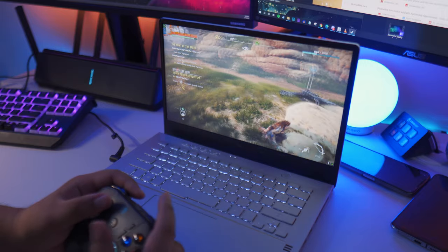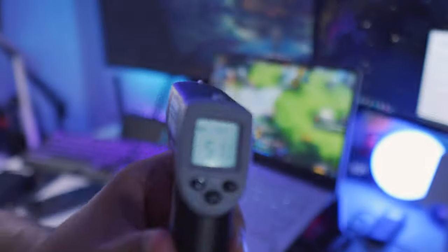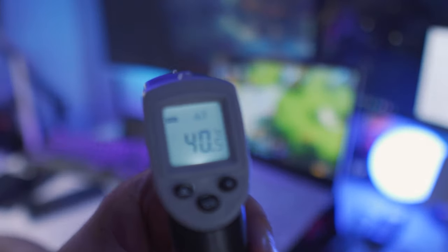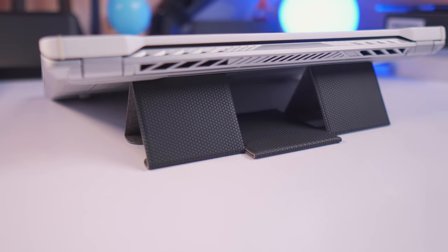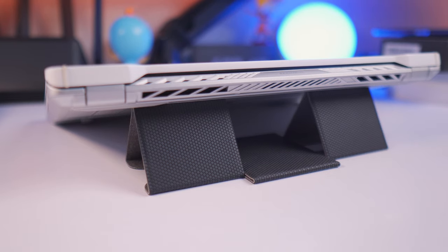With my initial impressions, I did feel that the keyboard area was getting really warm. I have to say the keyboard area still gets really warm, so I would highly recommend getting a standalone keyboard if you want to game on this for prolonged hours. When it comes to heating issues, I can also highly recommend using this laptop stand from Rinke to help with better airflow for your G14.